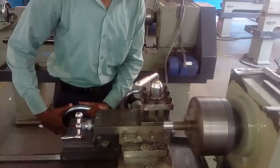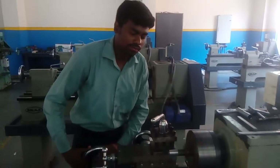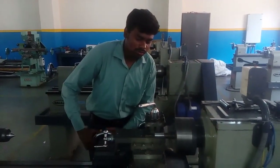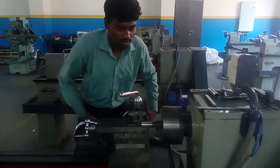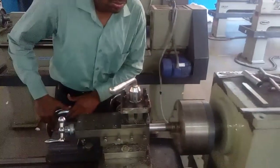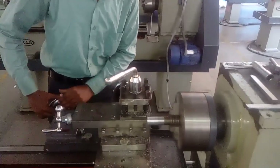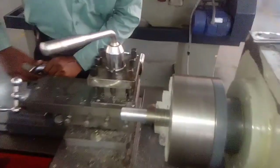This is the flying turning operation. First we have done the facing operation, and now we are doing the flying turning operation.